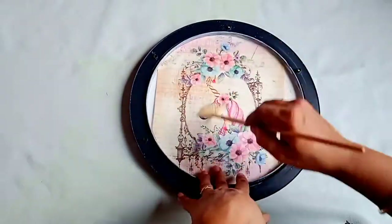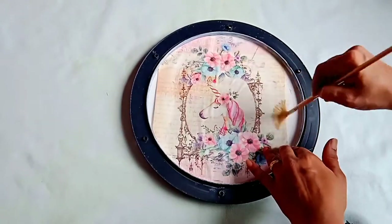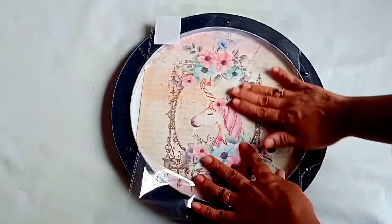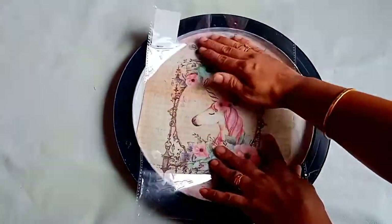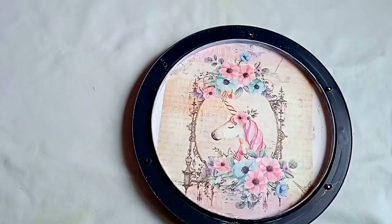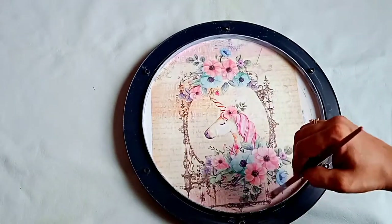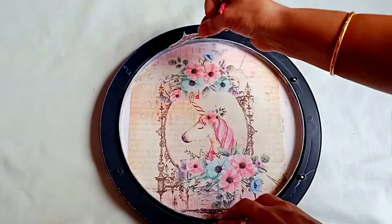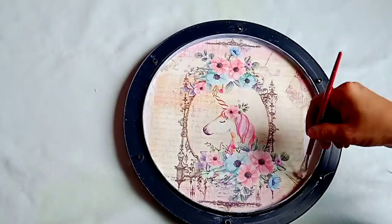Check that there are no wrinkles on the paper. To remove wrinkles and air bubbles, place a plastic sheet over it and gently press so that you can remove all the wrinkles. To cover any leftover space, I'm using a print from the same paper and gluing it down.